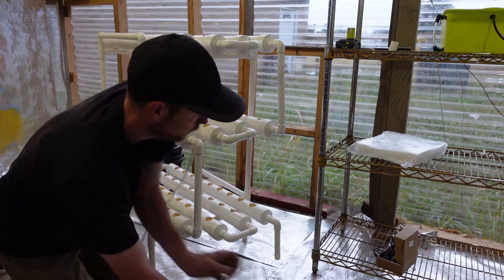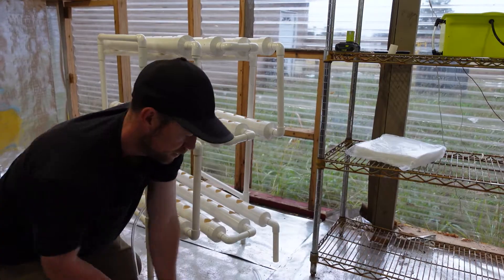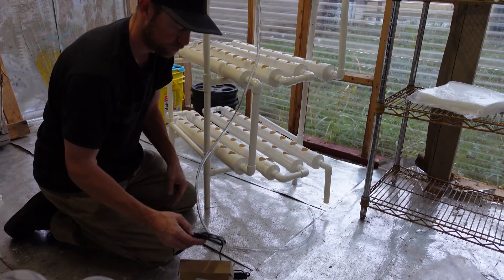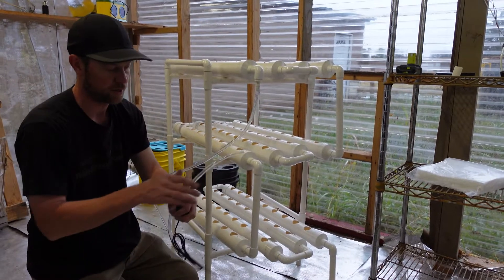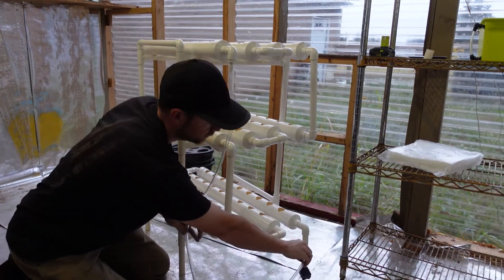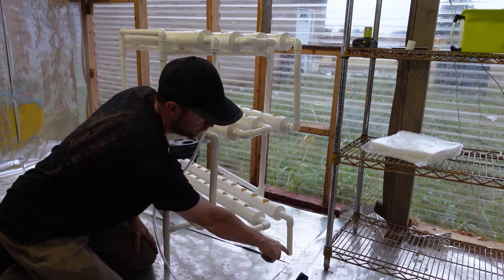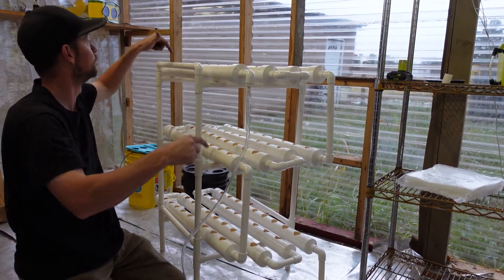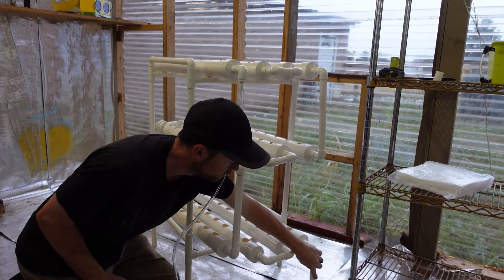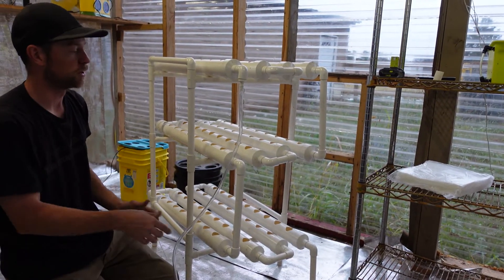There's a little pump that comes with it. It's got a timer on it, so this actually plugs into this right here — just slides on. The water's in here, it's pumped up, goes through each one of these — down, down, down — then back through here into the bucket, and it just keeps doing it over and over again.